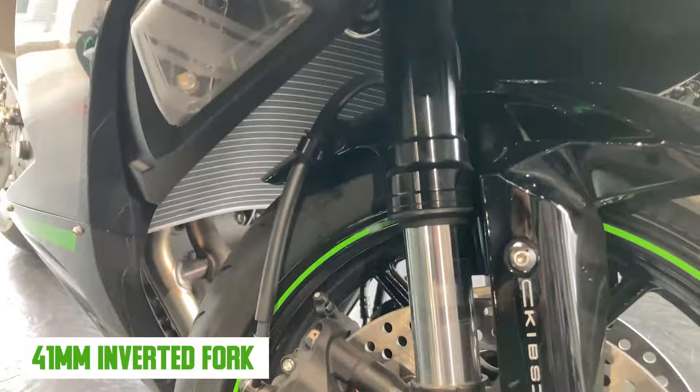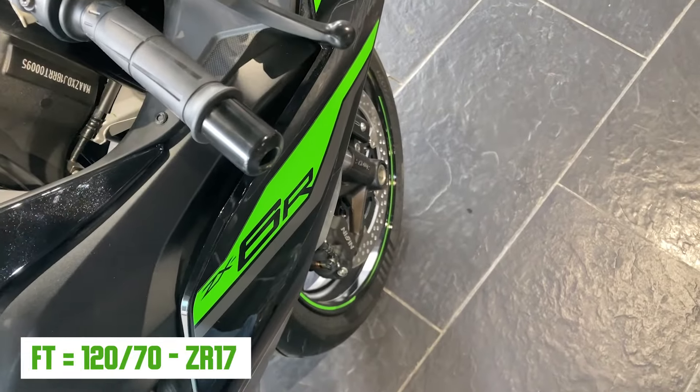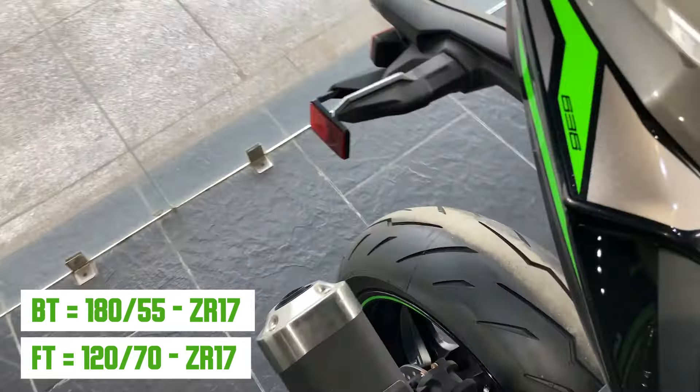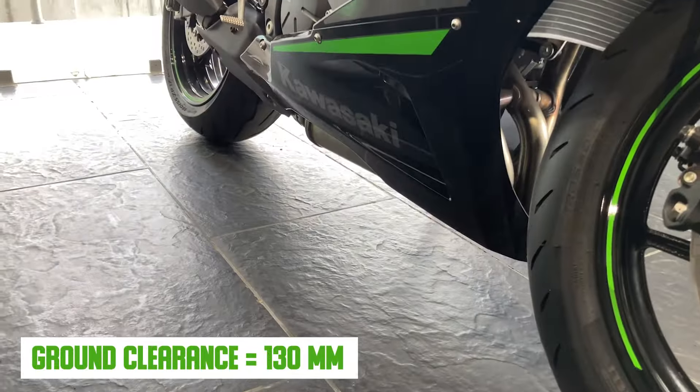You can see the dual-channel ABS on both front and back. There is a dual-disc setup at the front. You can see the tire sizes — for the front tire it is 120/70 ZR17.